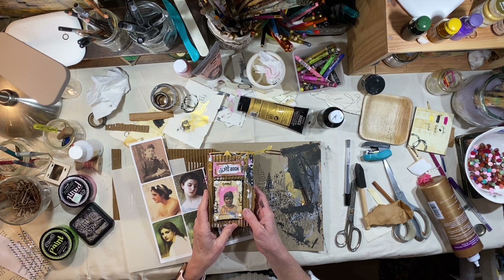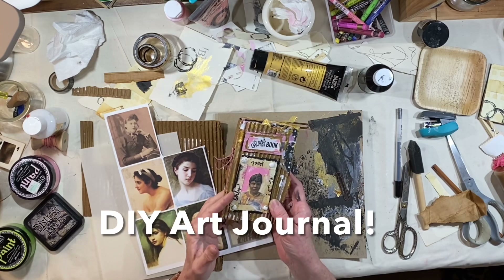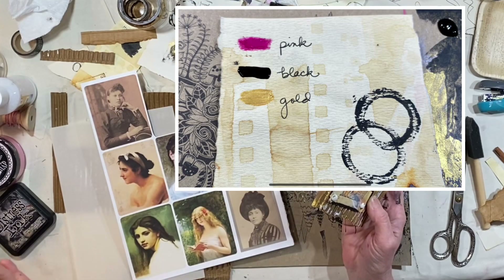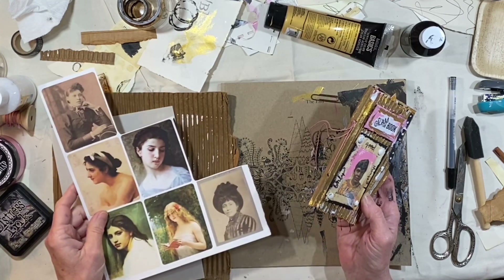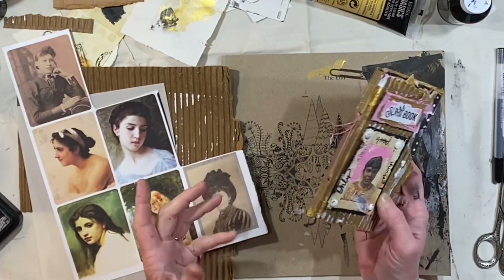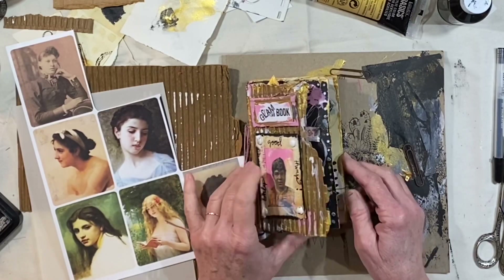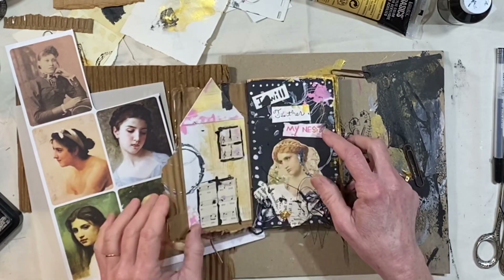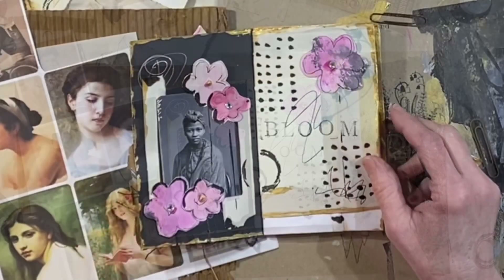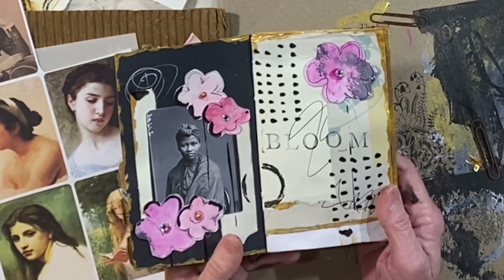Hey everybody, it's Lynn from A Bit of Birdsong. We're continuing to work in our little DIY art journal. We're using a color palette. There is a sheet of free images on my website if you want to print that out. We have phrases. I love the way this journal is turning out. We're working on the cover, which is well underway. We have our first spread, our second spread. I did want to show you a couple of things I added after I turned the camera off last time.